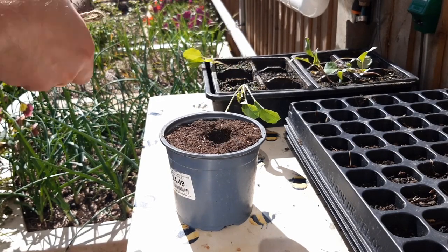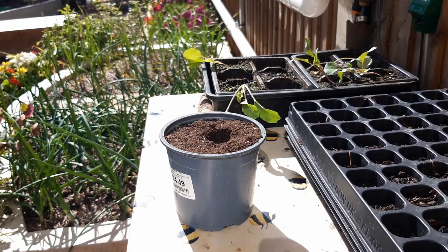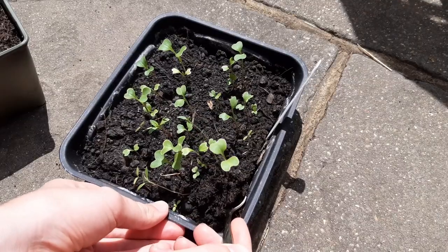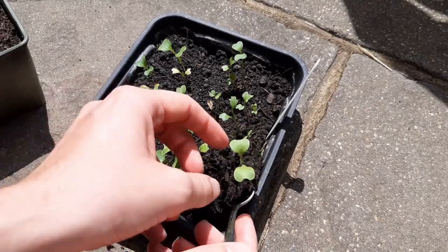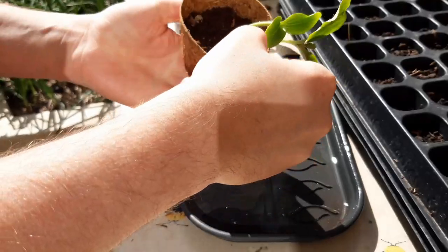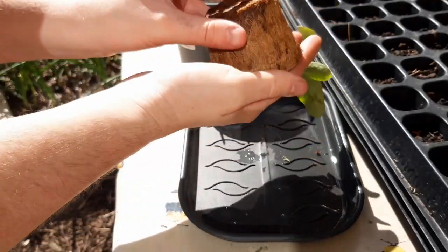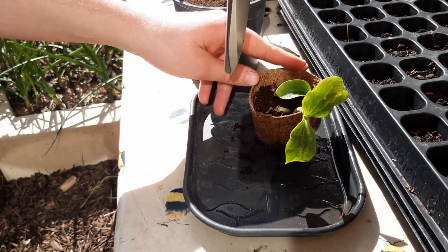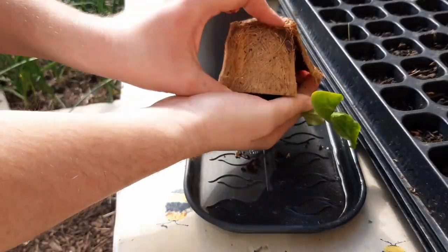Next we need to remove the seedling from its current pot or tray, and this can be done in a few ways. If you're growing in a seed tray, use a spoon and gently scoop out each seedling, being really careful not to damage any roots. If you've grown the seedlings in a pot, they'll sometimes drop out by turning the pot over and catching it in your hand. Other times you may have to cut away the sides of the pot like so.